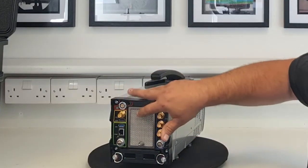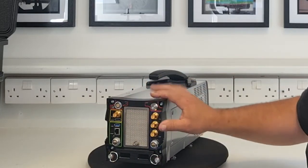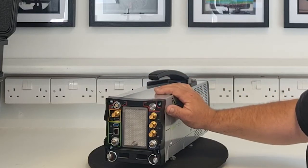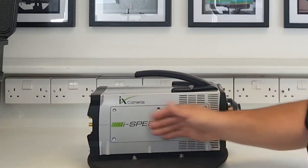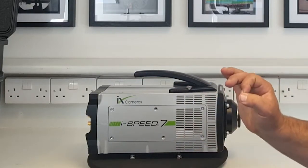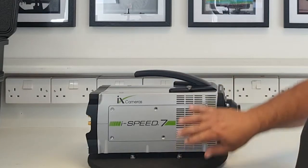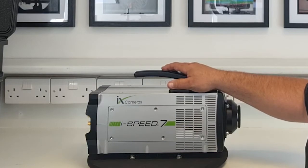There's a fan at the rear with a filter that works in harsh environments; the filter can be taken out and cleaned very easily. On this side, this particular camera has no external SSD — it's a standard configuration — but if you chose to have removable media, the X-SSD from iX Cameras, you'd have a module on this side for accessing that X-SSD.